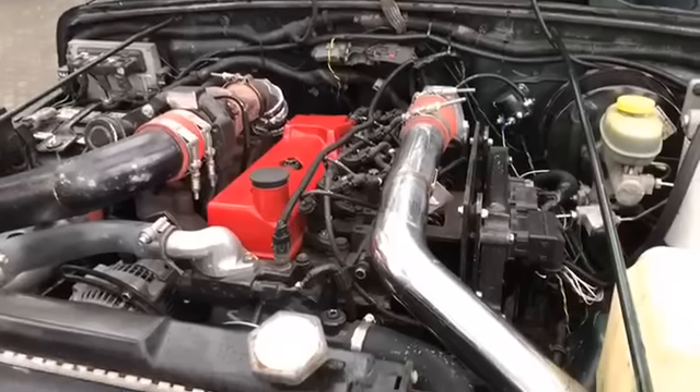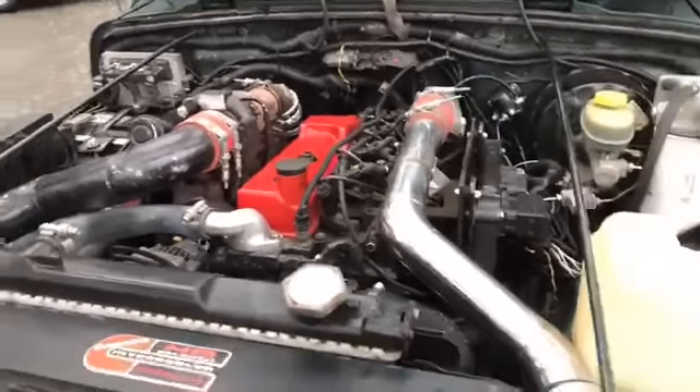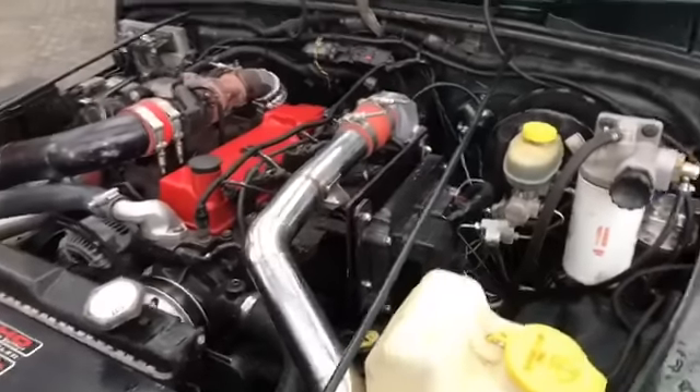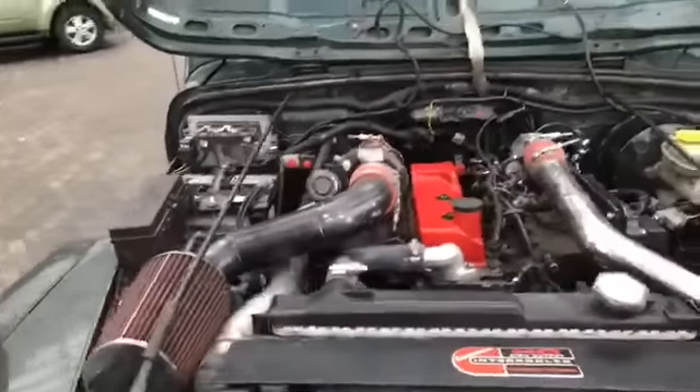What kind of fuel economy are you seeing? I'm measuring right about 25 miles per gallon in average driving. Very cool — thanks for sharing your Jeep with us!